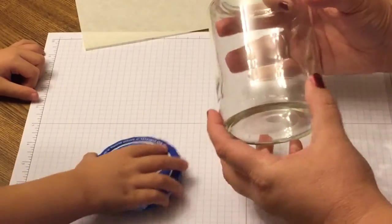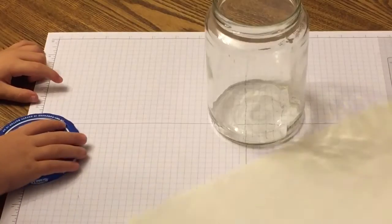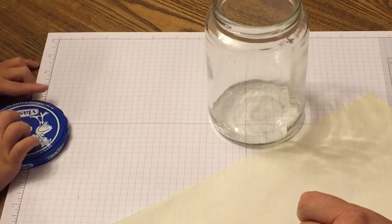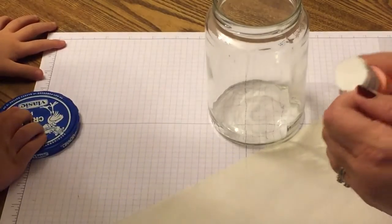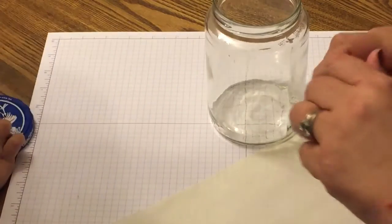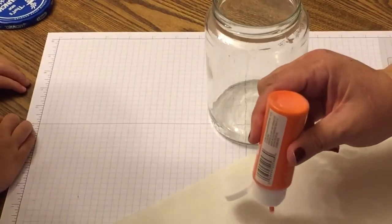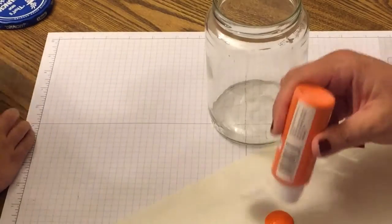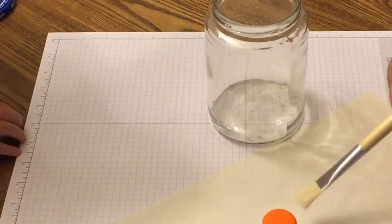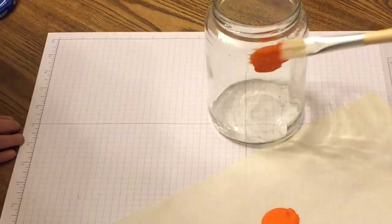If you've seen my mummy, I cleaned it the exact same way — I'll put the link above so you can see that. Now I'm getting the palette out and we're going to open up the first color, which is orange — it's actually called Pumpkin Orange. I had it from last year and was really happy to see it still came out good.